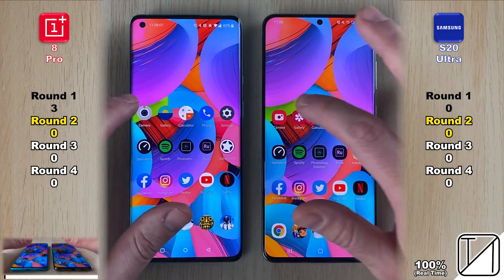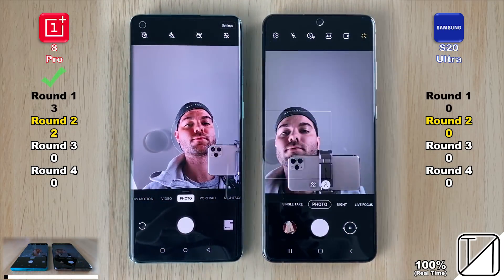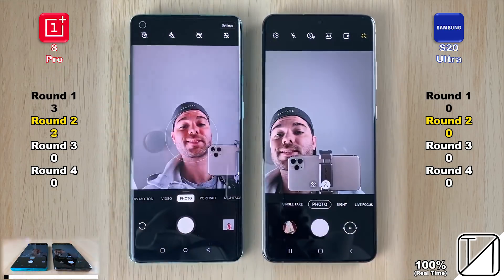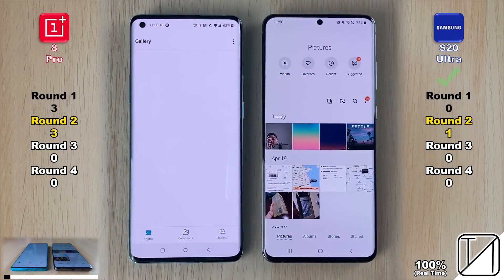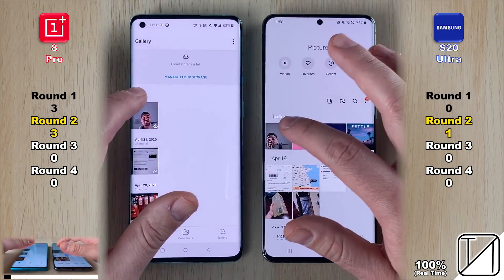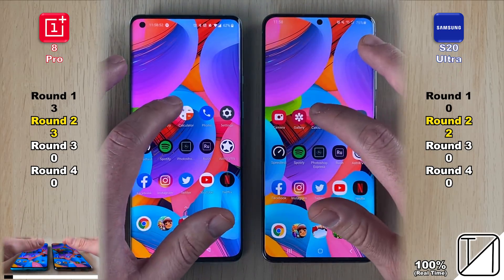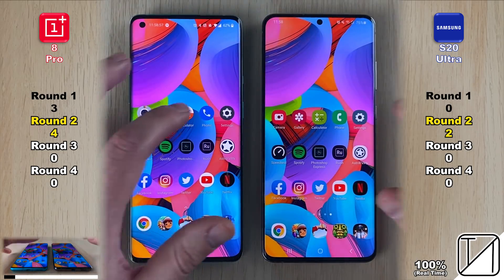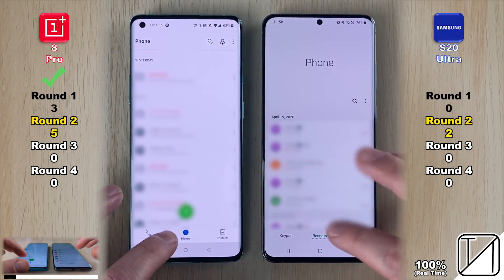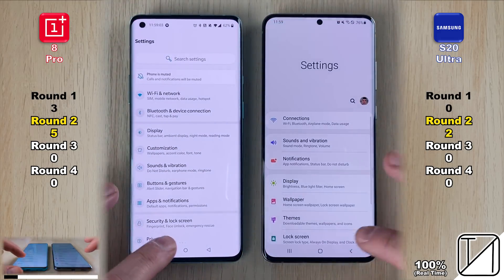Opening the camera, the OnePlus 8 Pro wins again — and gets its third point when taking a snap, slightly quicker than the S20 Ultra. Going into the gallery, the S20 Ultra opens faster and loads the photo faster. Into the calculator, the OnePlus 8 Pro opens slightly quicker — now at double points. After opening the phone app, the OnePlus 8 Pro leads with five points.